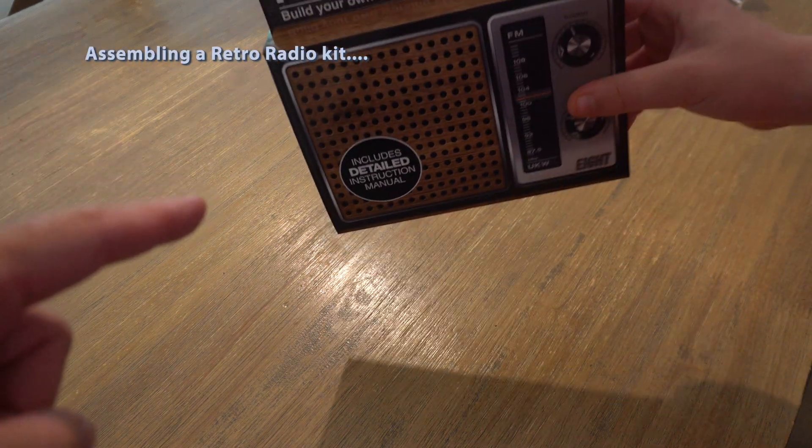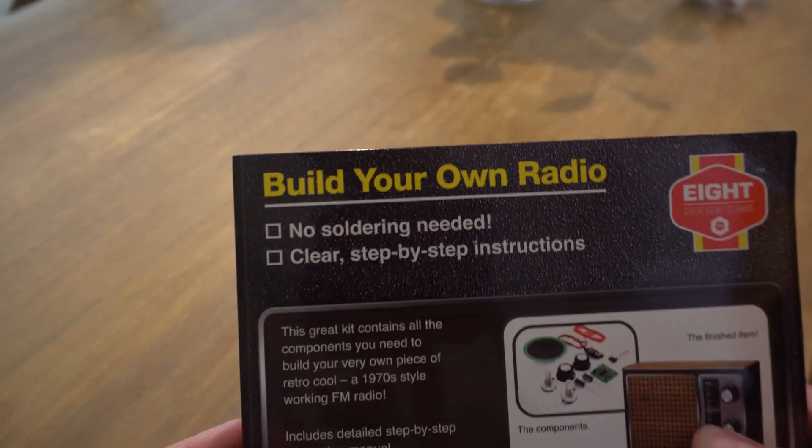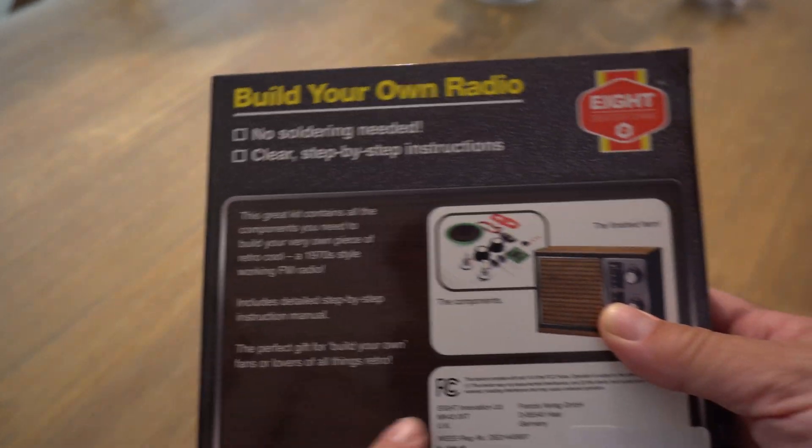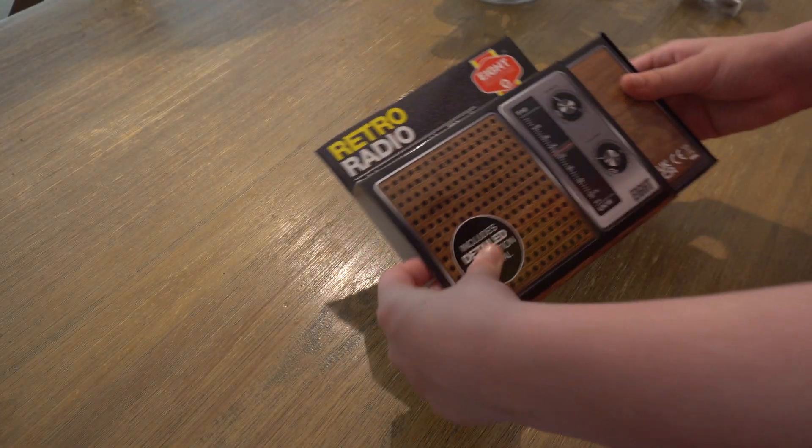Welcome back to another awesome video. Today we got this retro radio which you got for your birthday. It's a retro radio — no soldering needed, step-by-step. I wonder how you're going to put those capacitors in with no soldering. Anyway, let's open it up and put it together.